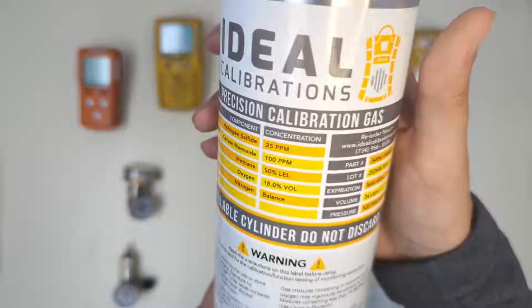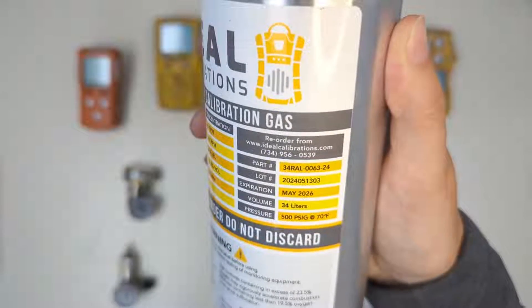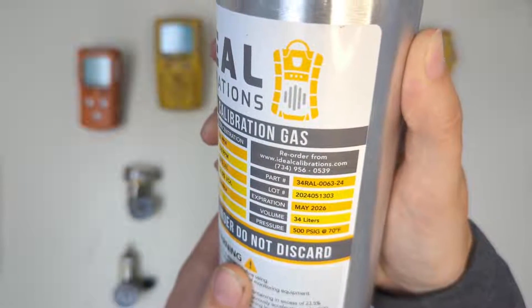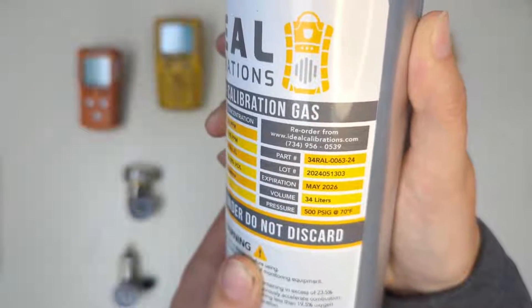If you look at the cylinder you can see the concentrations there, and if you turn to the right you can see our part numbers, our lot numbers, the expiration — which is two years from the date of order — the volume of the cylinder (in this case this is a 34 liter), and the pressure on the cylinders.